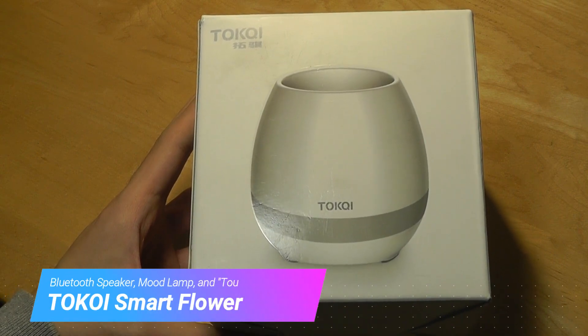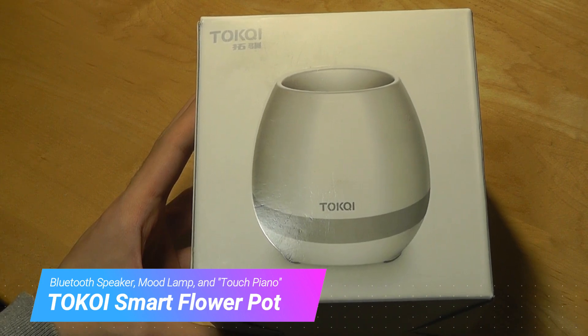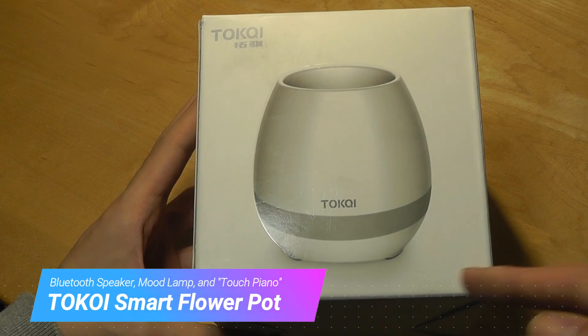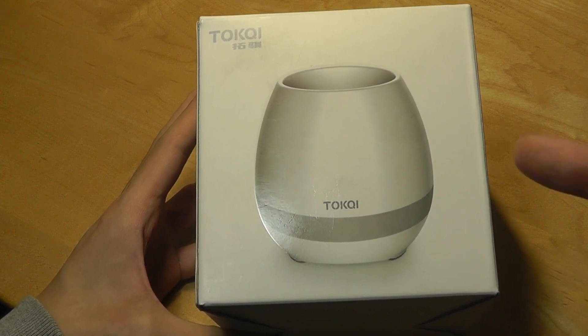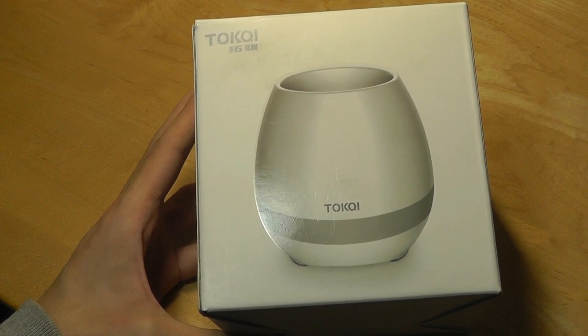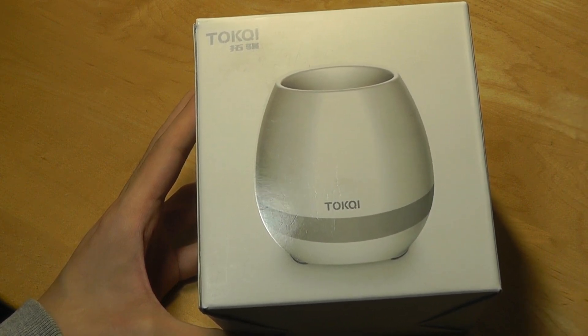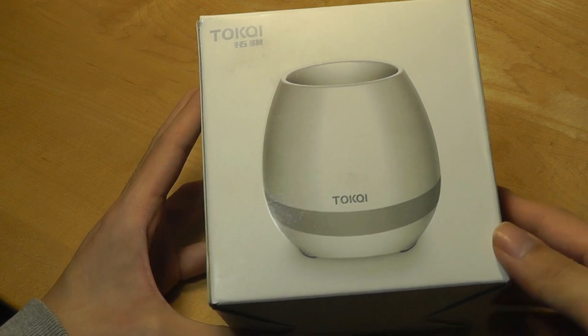So this is a Bluetooth speaker, it's a mood lamp, and it's a very interesting conversation starter because there's a touch sensor integrated onto the base of the pot. After you put in soil and some water, it conducts your touch and you can tap on the stem or the leaves of the plant and it will produce sounds from the speaker. The whole thing sells for just under $15, so it's very affordable.